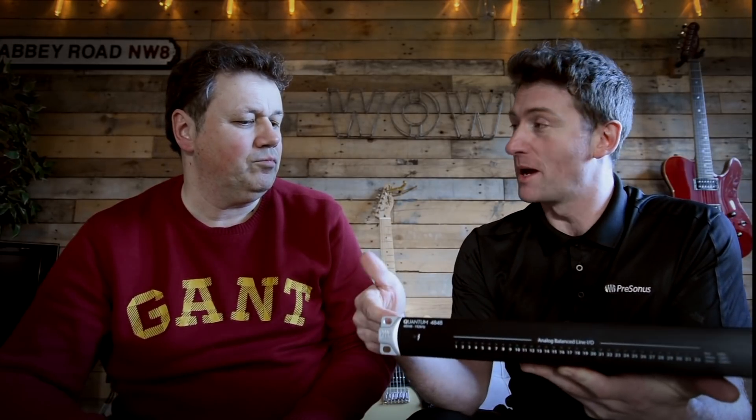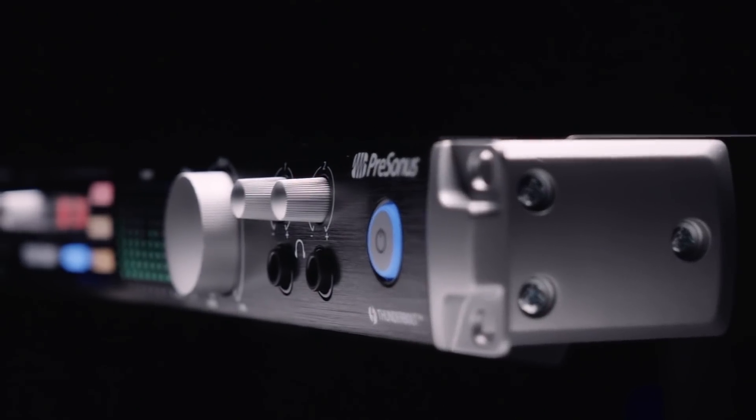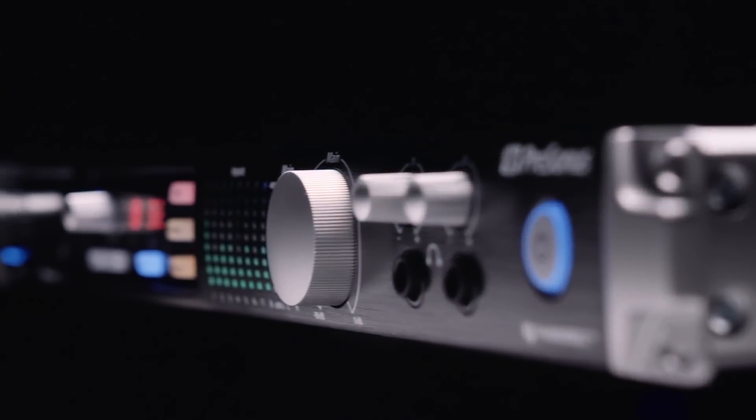You also get the option to expand this box. You can use four Quantums — any of the Quantums — connected together via daisy chain on Thunderbolt. So if you want some conventional I/O on one of them, like two jacks on the front, you could have one of these and a regular Quantum. Or maybe use a Quantum 2 as your mobile device, then bring it back to your studio, plug it in, link it up, and you've got this massive I/O connected as well.